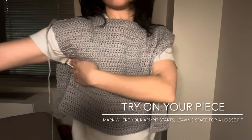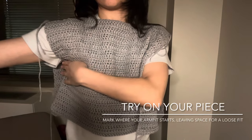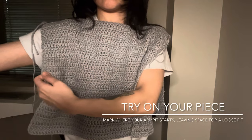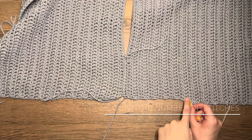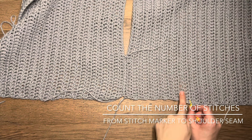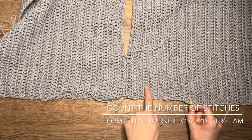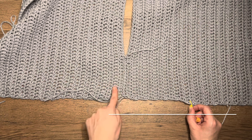There's no special technique for the arm measurement. I just kind of felt where my armpit was, went a couple rows down to make a loose fit, and then boom — I had my arm measurement. Count the number of stitches from where you're gonna start your arm measurement all the way up to the seam that you sewed.